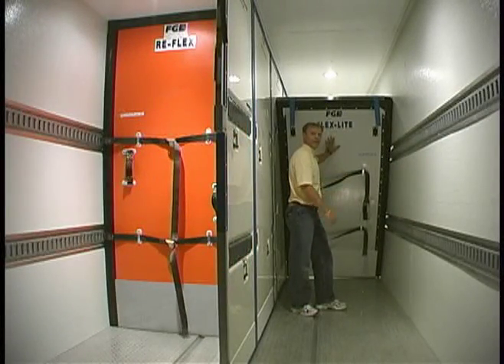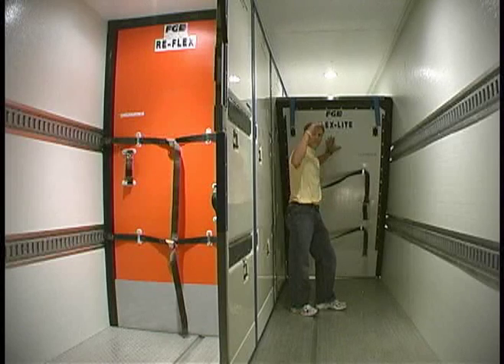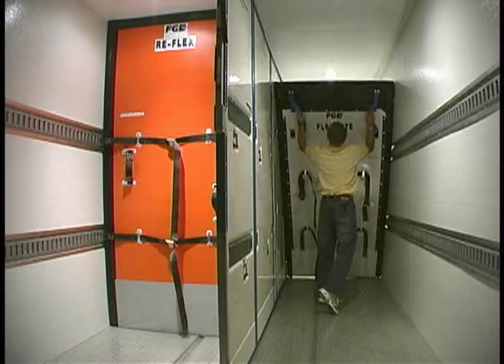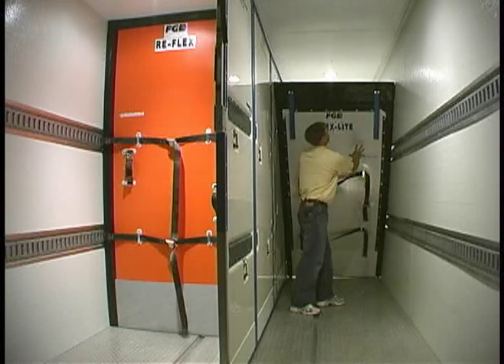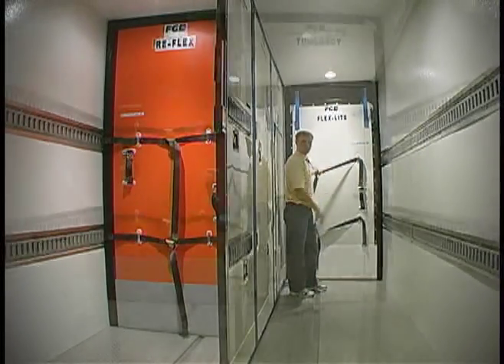We also have panels with pass-through doors so that you can access product on the other side from this lane. This flex light has a multiple-height flip top that allows the bulkhead to be used underneath a roll-up door cavity where the ceiling is shorter, and also forward of the roll-up door cavity where the bulkhead needs to be taller.